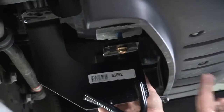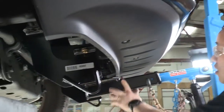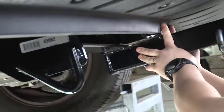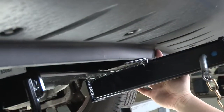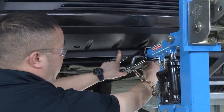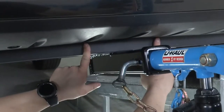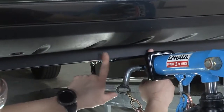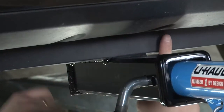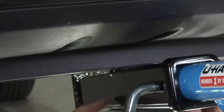Now that we have just two bolts holding it in place so it does not slide back and forth, you can see how much we'll need to trim on the front bumper to get the hitch to go up into position. The instructions call for eight inches of trimming, but for this particular vehicle we don't need that much. We're going to trim just the width of the receiver tube and then an inch and a half up to the bottom lip — that's the only piece that needs to come off.